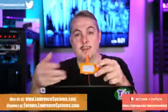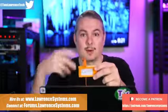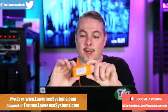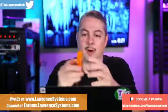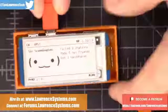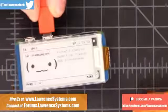So this is a Pwnagotchi, and much like its name is a play on words of the craze of the 90s — the Tamagotchi, which became very popular — the Pwnagotchi is a simple little Raspberry Pi Zero W device in a 3D printed case with an e-ink display.